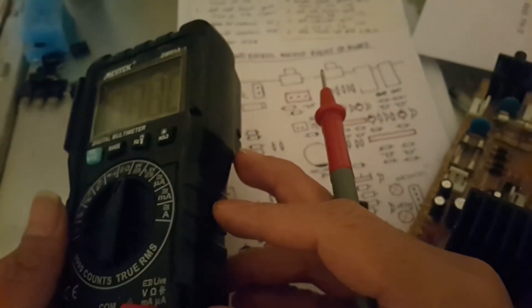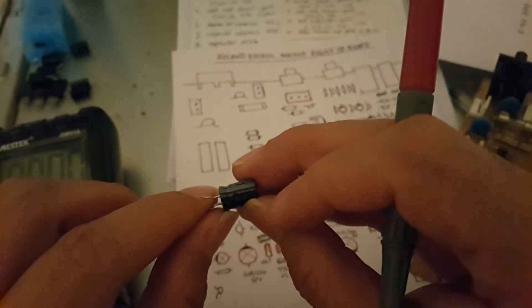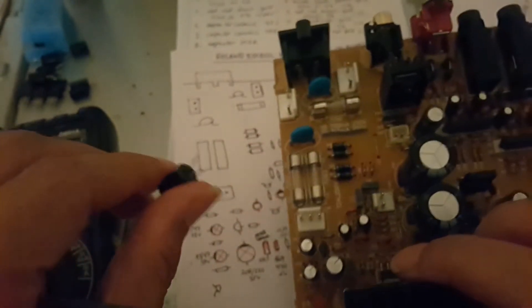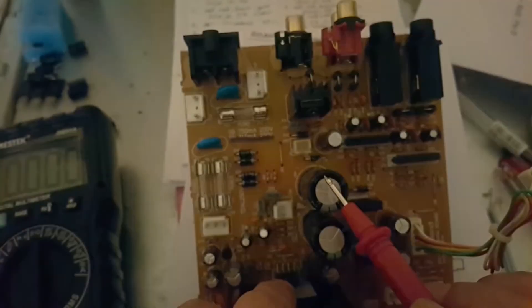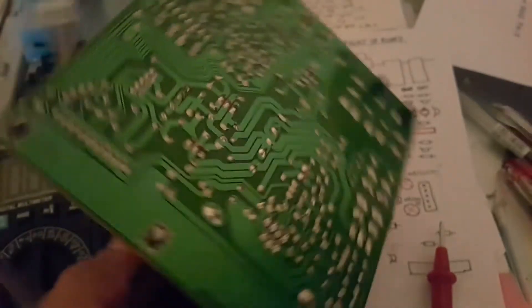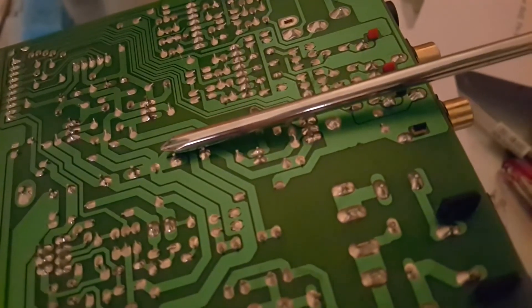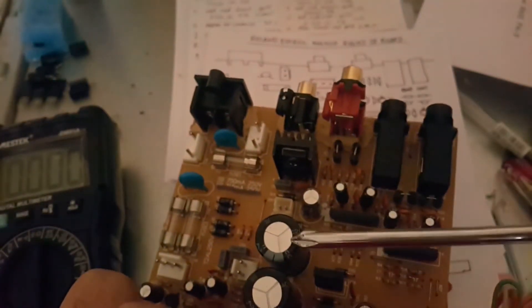You need a capacitor tester to measure which capacitor is bad or good. Please remember you need to pull out the capacitor from the board before testing. Be careful with big capacitors — they can still have electricity inside. You need to discharge them first. I usually short the legs with something metal like a screwdriver — short the negative and positive legs — then pull it out and you're ready to test.